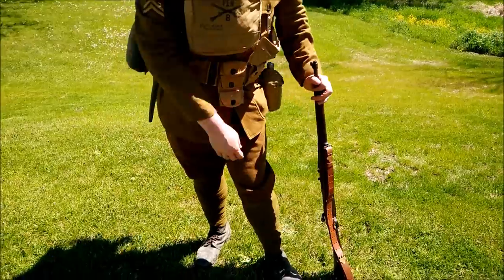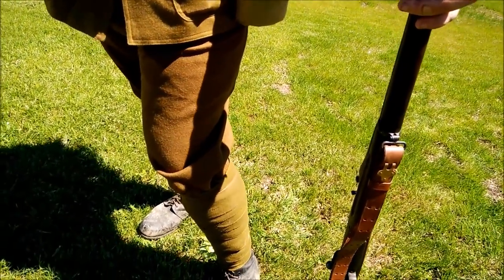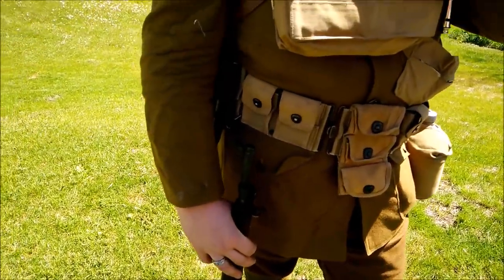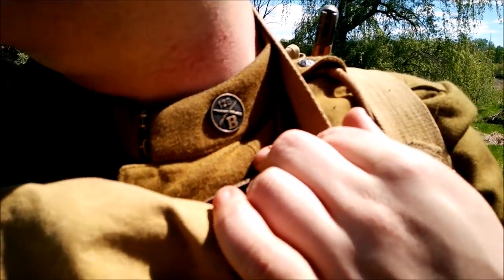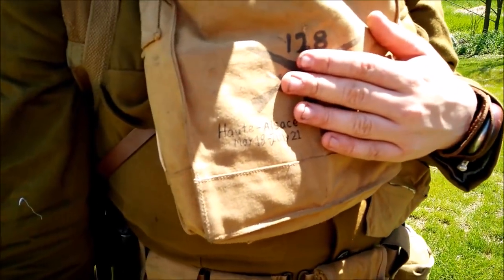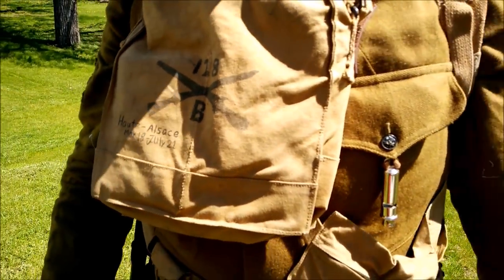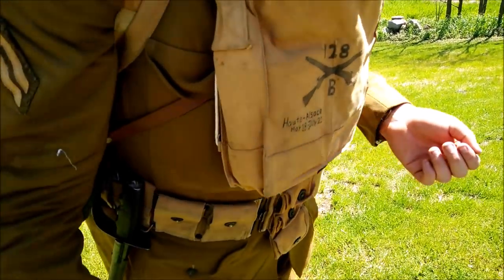Still wearing the 1917 breeches and 1917 tunic. On the tunic I still have the one rank chevron and collar discs — a lot of later collar discs would have been the generic 'US' with crossed rifles, but the specialized ones survived too. One note about the graffiti on the gas mask bag: that's actually not accurate for a wartime impression, since the gas mask bag was an expendable item replaced frequently — soldiers wouldn't have had time to personalize it. That's more of a post-armistice thing.